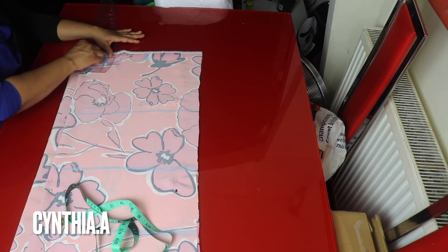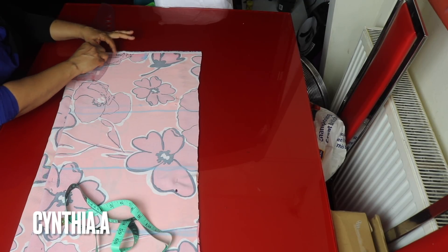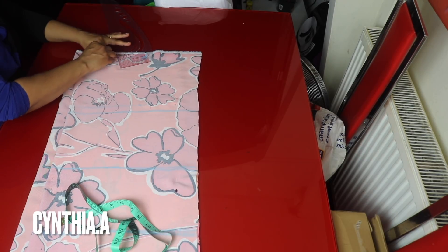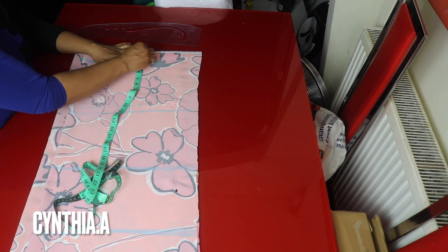I'll curve the neckline. This is the back neckline and this is the front neckline. I'll go to the shoulder here — this mark is for the shoulder slope.